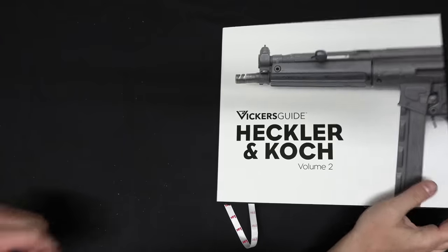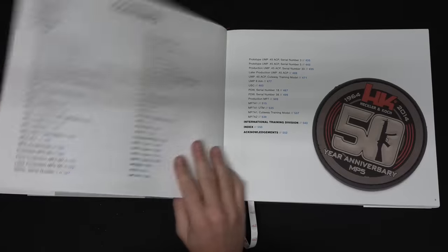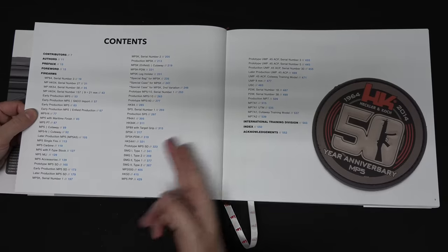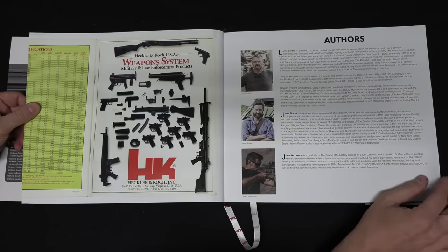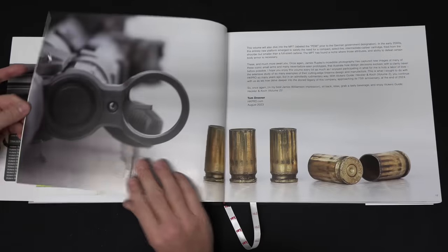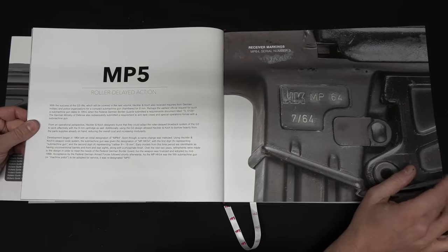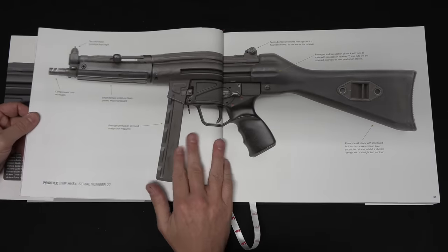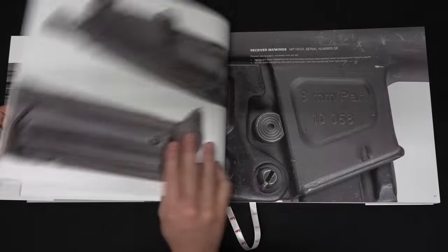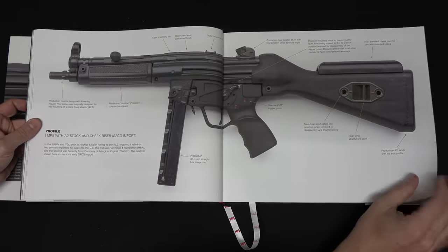When I say HK submachine guns and PDWs, that's going to cover all of the iconic models you have in mind right now — most notably the MP5 and the MP7, as well as the USC, the polymer attempted replacement for the MP5, and a number of prototype variations that came in between, like the SMG-1, SMG-2, the SMG-2000, the HK54A1, and the MP5 product improvement program. Those are all covered in here.